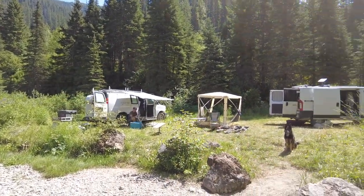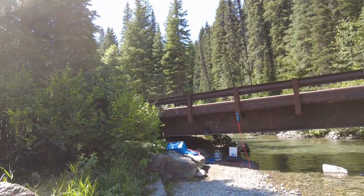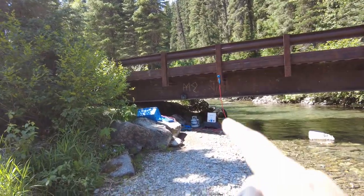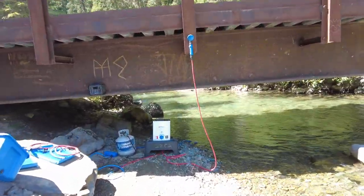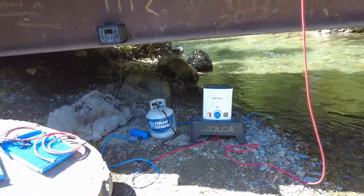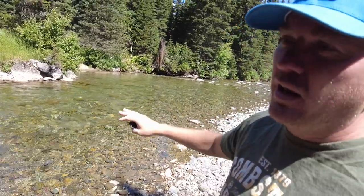So as you can see, here's our campsite. We're in the way-back forests of Montana near Glacier Park, and this is how I take an unlimited hot shower. As long as you have propane, you can have a hot shower anywhere. Water source is the key. We have a creek bed so we have plenty of unlimited water. As long as you have propane, you have plenty of unlimited hot water.